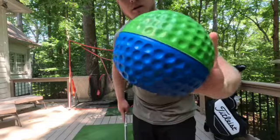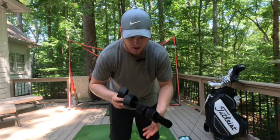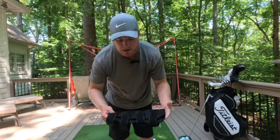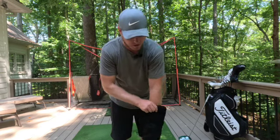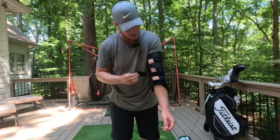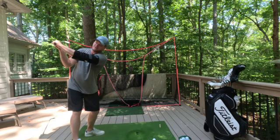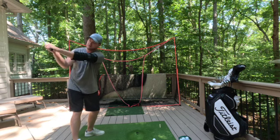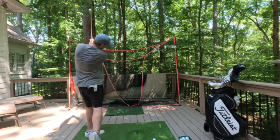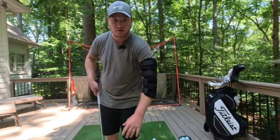Next is an arm brace — it's a little more expensive than some other training aids. I have an issue keeping my left arm straight; I overswing and it causes my left arm to break. This helps you get the feel of keeping that arm straight. Once you strap it in, it's kind of like the orange band — feels like a straight jacket — but it gives you good form. It will stop you from overswinging. Highly recommend it; if you feel it's worth it, definitely give it a go.